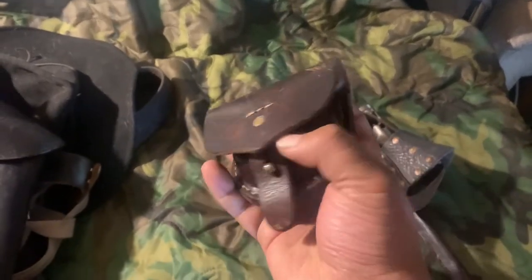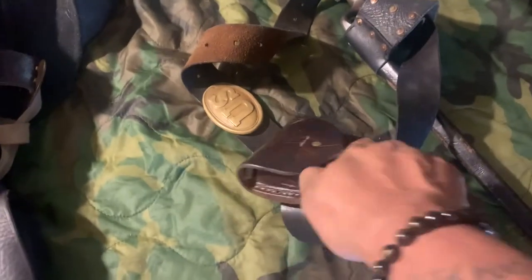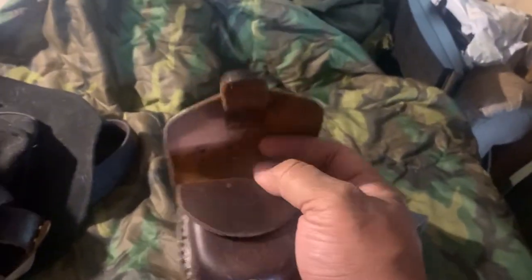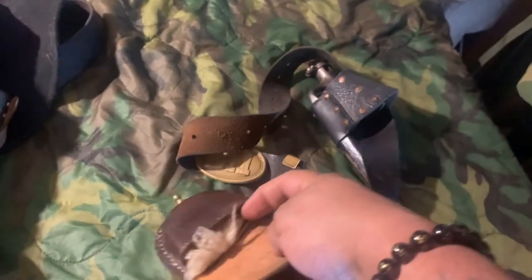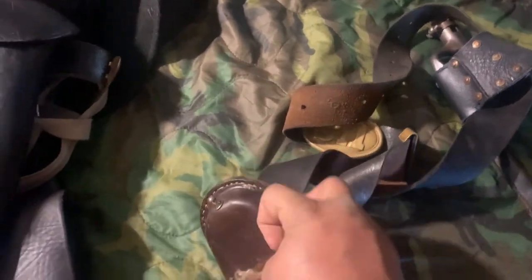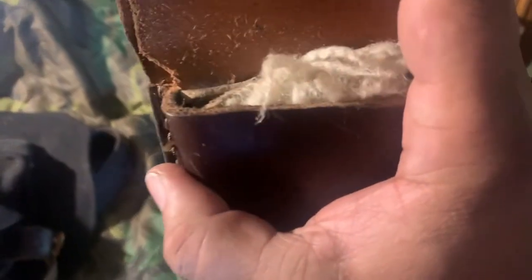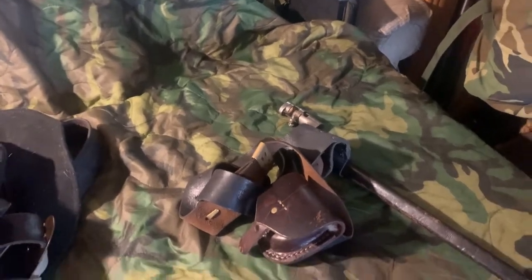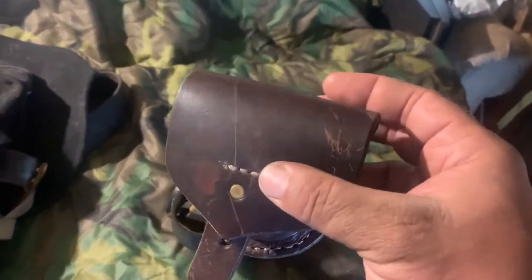This right here is your percussion cap box. It has the same principle — a weather flap to keep the weather out, and then a secondary security flap inside. There's fur inside there — a lot of people like it shaved but I don't mind a little bit of hair. That fur is to keep the caps from falling out when you're running. I learned my lesson during skirmishing when I lost a lot of my caps.